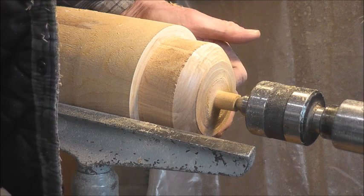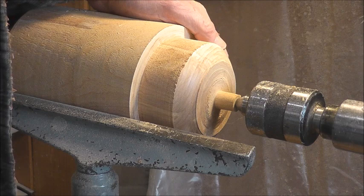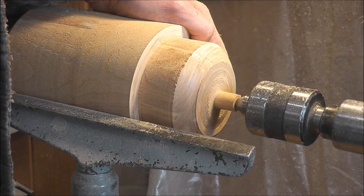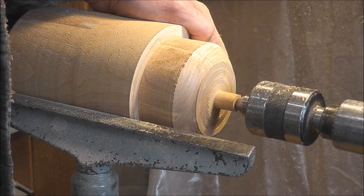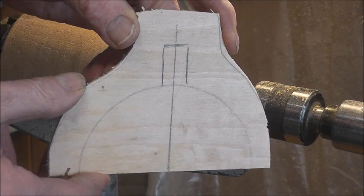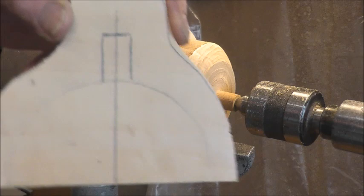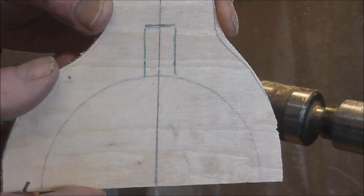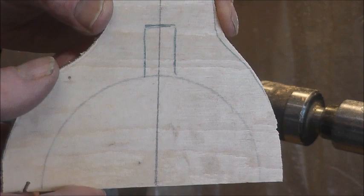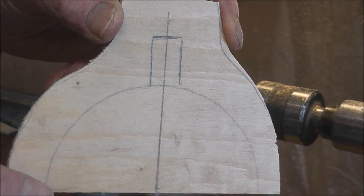Now that I know the measurement — which in this case is four and an eighth — half of that is two and a sixteenth. So I'm going to take my compass and a little piece of wood and very accurately cut out a pattern. As I lay this down, I can keep checking and matching it so it comes out right. Here's my layout of my pattern — exactly a half circle of the right diameter. I'm going to cut this out accurately and sand it right to the line so it's just what you might call perfect.